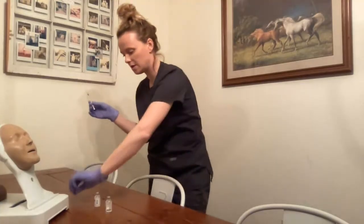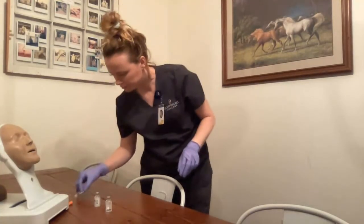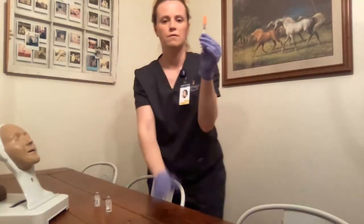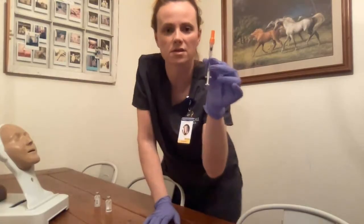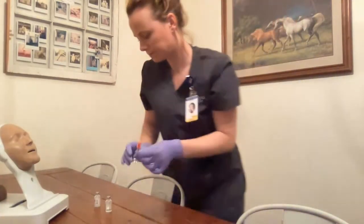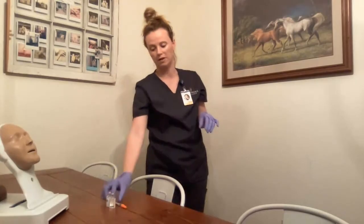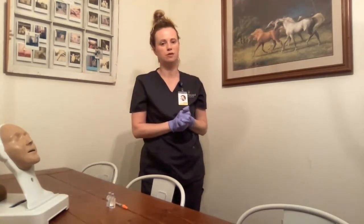I recap the needle using the scoop method. For the final and last time, the nurse and I verify against the MAR — 12 units of insulin for my patient. Medication is all ready to go. If I was preparing this away from the bedside, I would label the medication vial with the patient's name and the dosage amount.